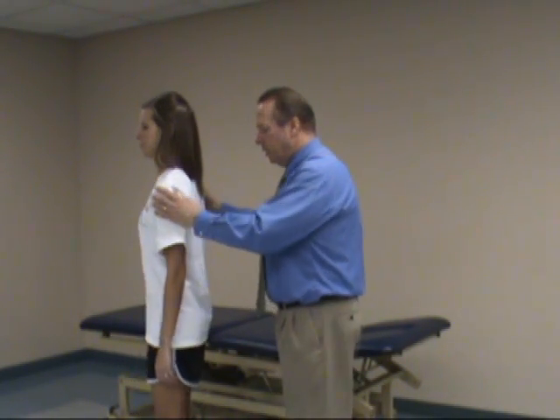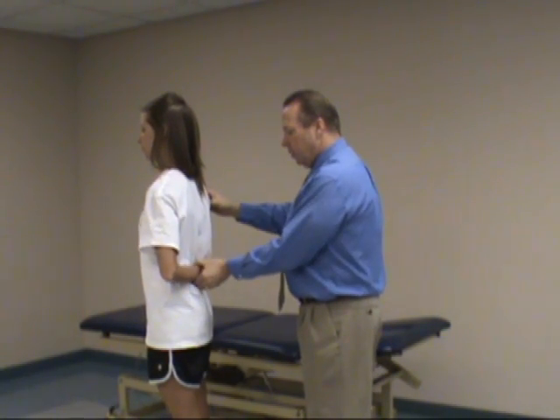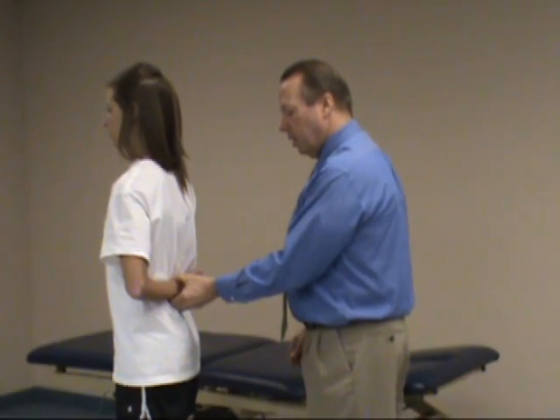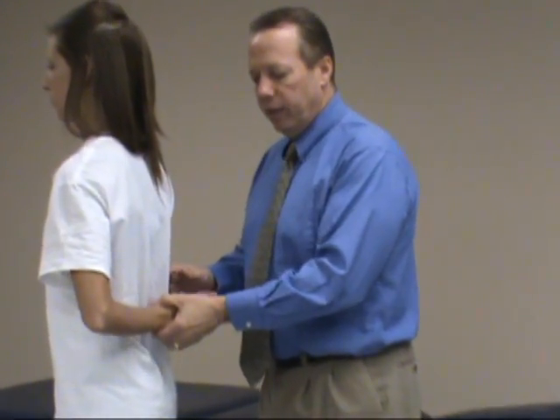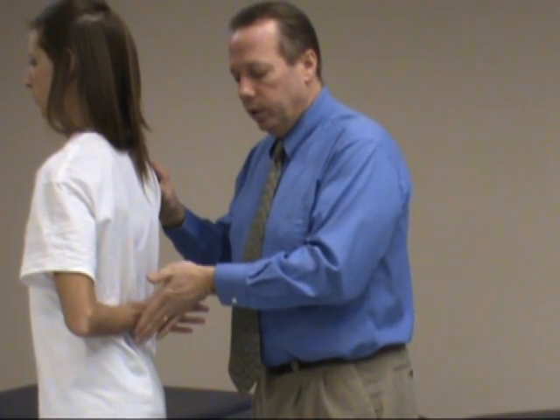With this test, I'll turn the patient to the side so you can see. We'll place the arm in internal rotation with the dorsal aspect of the hand on the small of the back, and we will ask her to do internal rotation — basically I'm asking her to push away — and I will resist her. We're checking for strength and also if this elicits any discomfort.